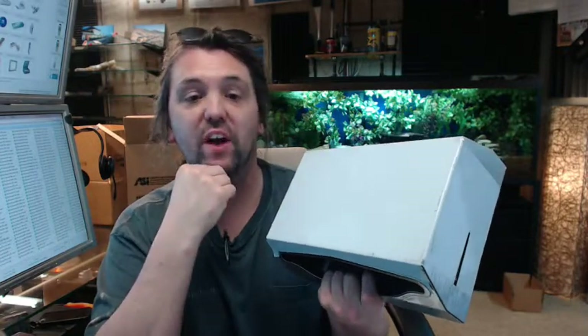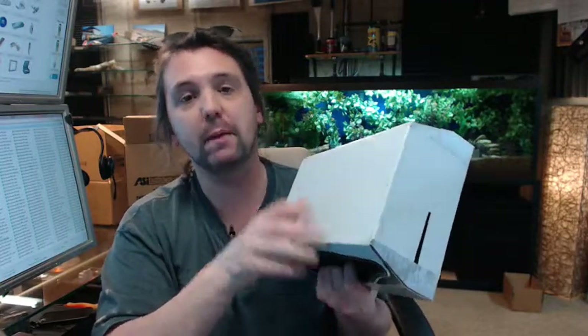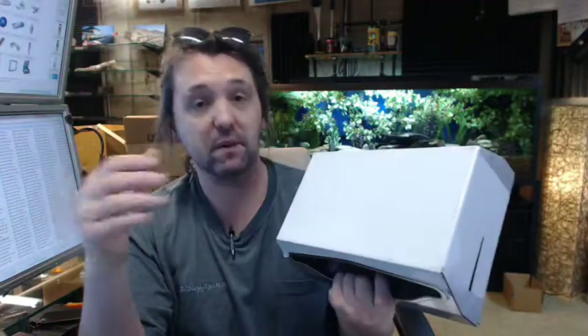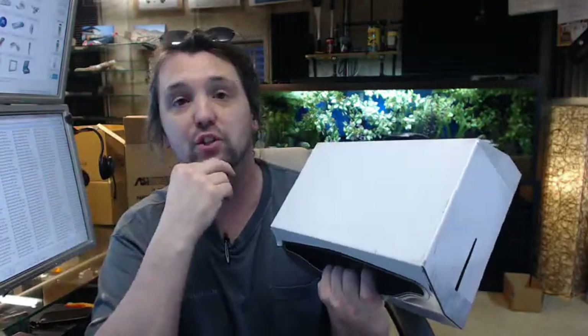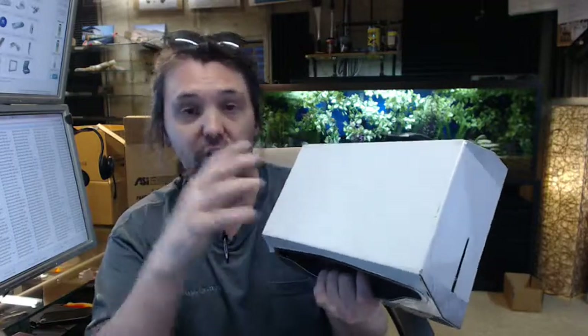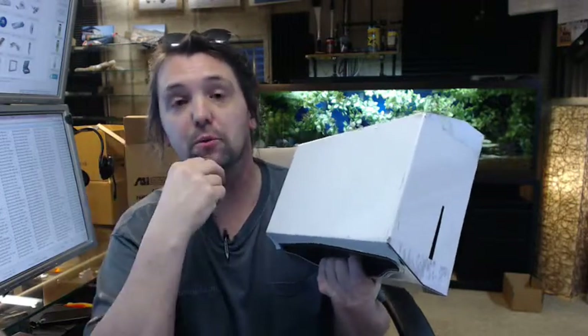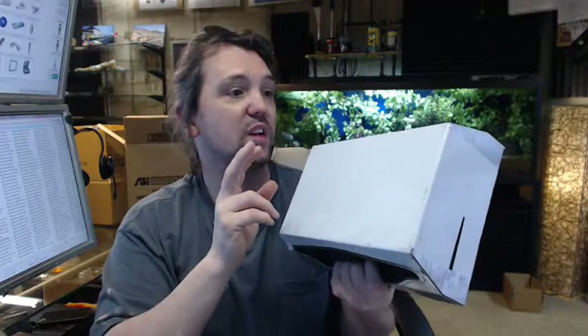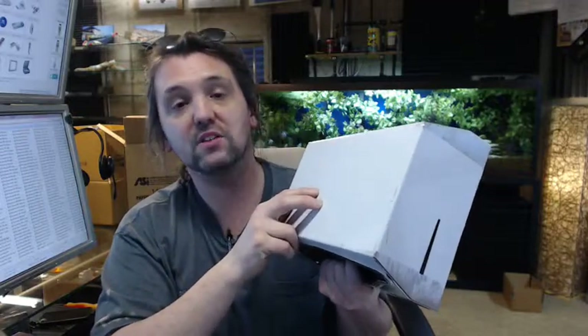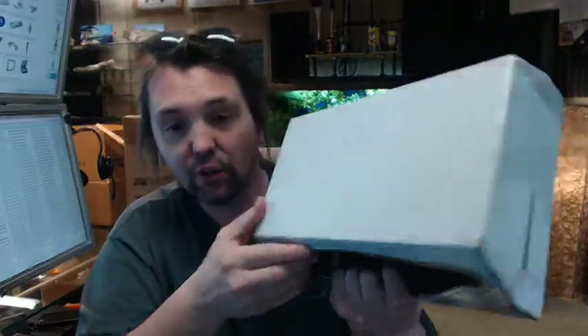ASI is a full-line manufacturer of all things commercial restroom related — not only common paper towel items like this, but the full gamut of grab bars, mirrors, coat hooks, and combination units. A very good quality product from them, very good quality customer service. Dollar for dollar, I think a great value and a great decision when it comes to division 10 or commercial bathroom products. If you have any questions on the ASI 0215 petite paper towel dispenser or any other ASI product, please feel free to reach out to us. Thank you.